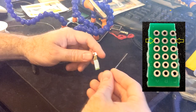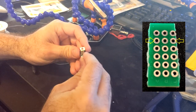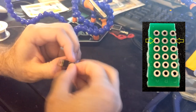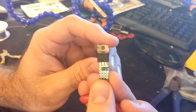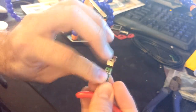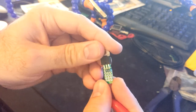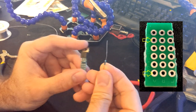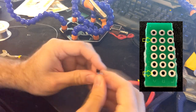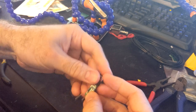Now we can install the 100k ohm resistor into this location. When complete we can bend the leads back to lock them in place. Let's install the 1k ohm resistor into this location and bend the leads back when complete.